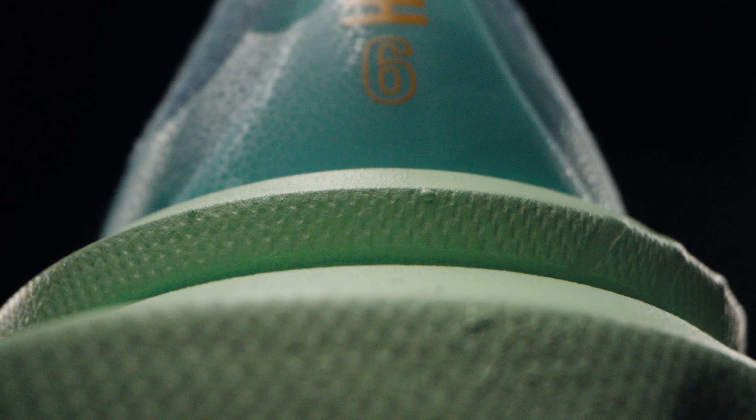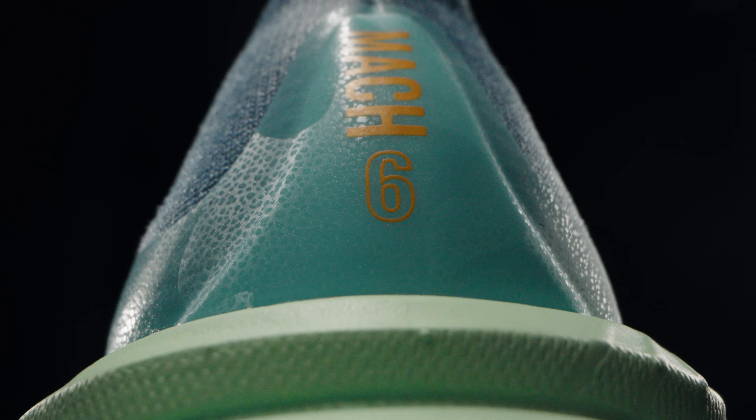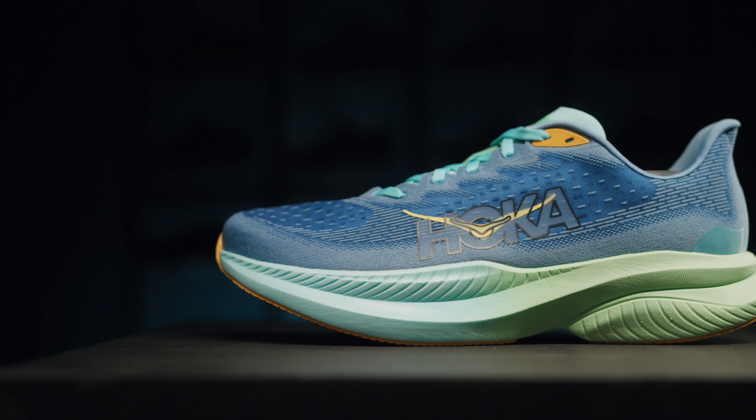This shoe is designed for tempo runs and intervals. Yet for the beginning runner, it's a very good racing shoe due to its stability.